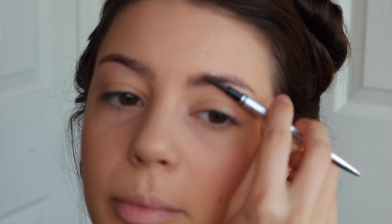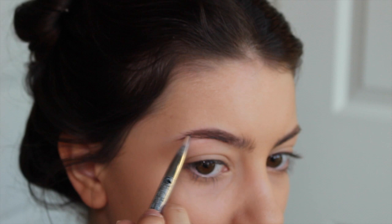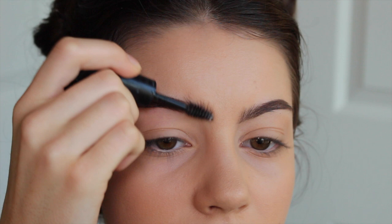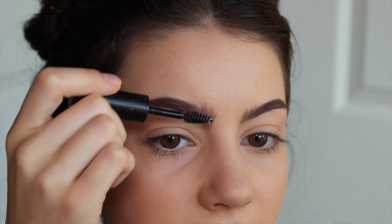I'm using the exact same brow pencil that I used before, so if you want to know what it is, I will link my earlier makeup tutorial in the description. We're going to use some clear brow gel, which has become my savior because my eyebrows like to go wherever they want sometimes. This one is by Rimmel London.